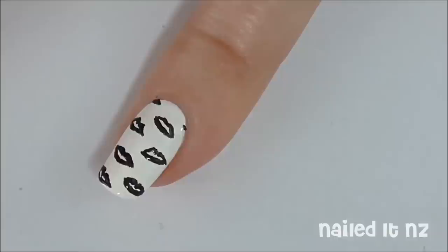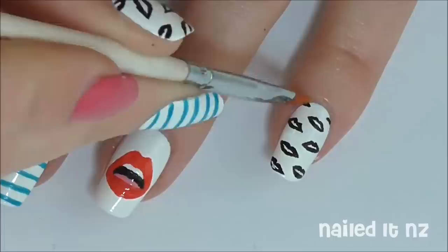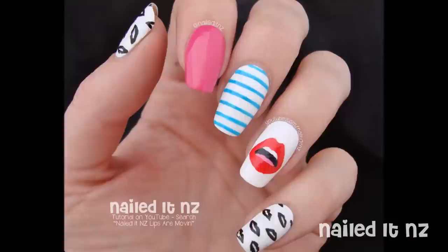Next use a brush-tipped nail polish remover to clean up around your cuticles — I'll have a more detailed video about how I do this coming up soon. And then carefully apply a top coat. And here is how that turned out. I hope you liked this tutorial and if you did, please subscribe to my channel for heaps more nail art tutorials. Please give this video a thumbs up if you liked it and I will see you next time.